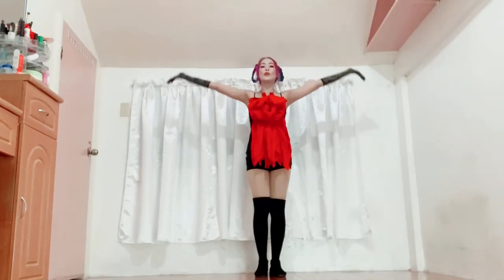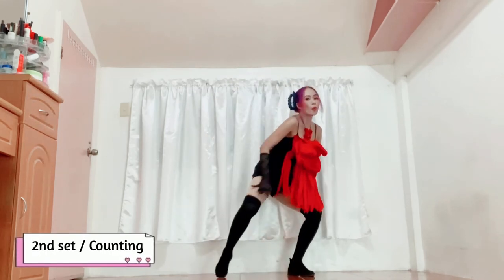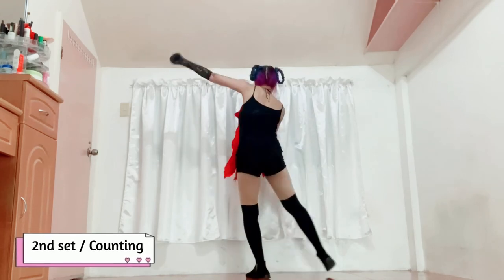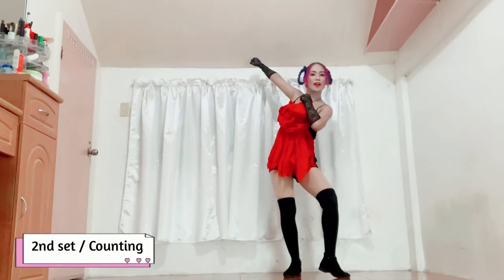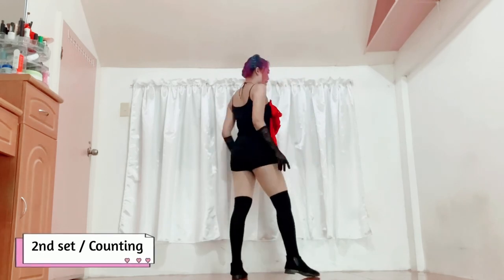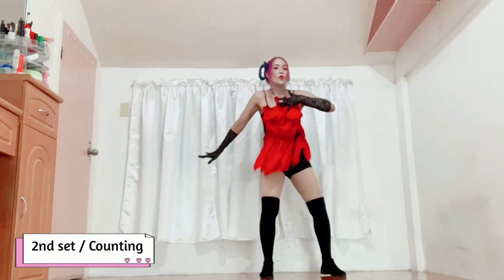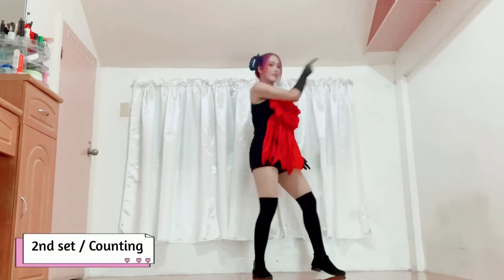Full count run-through: 1, 2, 3, 4, 5, 6, 7; then 5, 6, 7, 8; 1, 2, 3, 4, 5, 6, 7, 8; and 1, 2, 3, 4, 5, 6, 7.